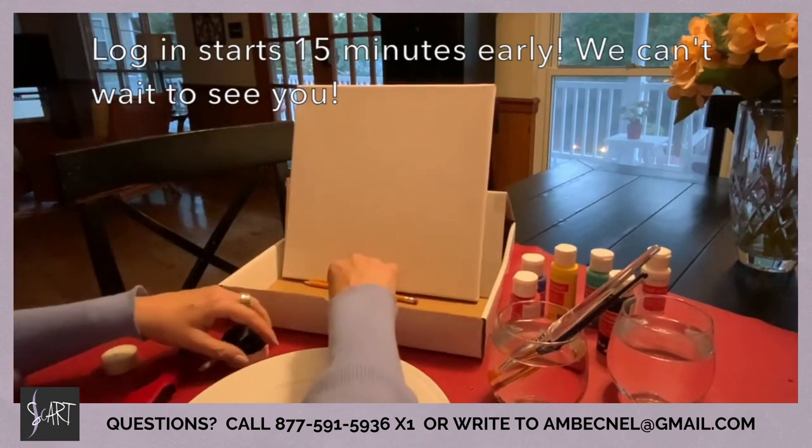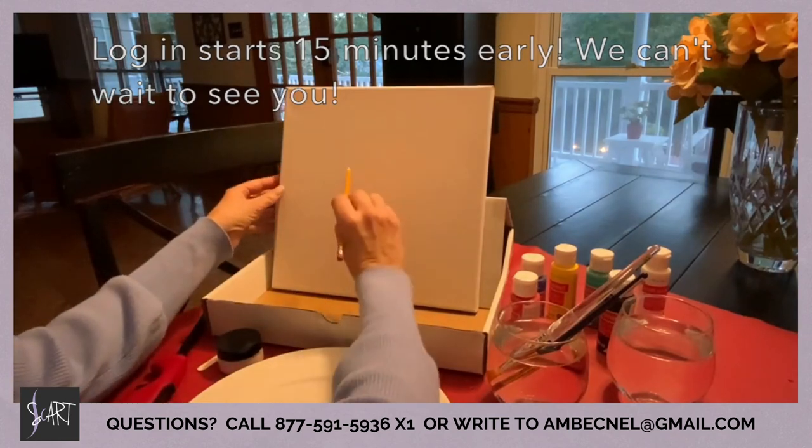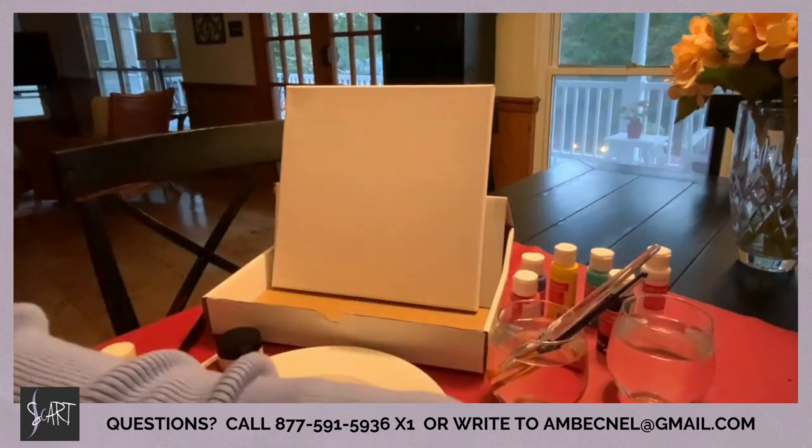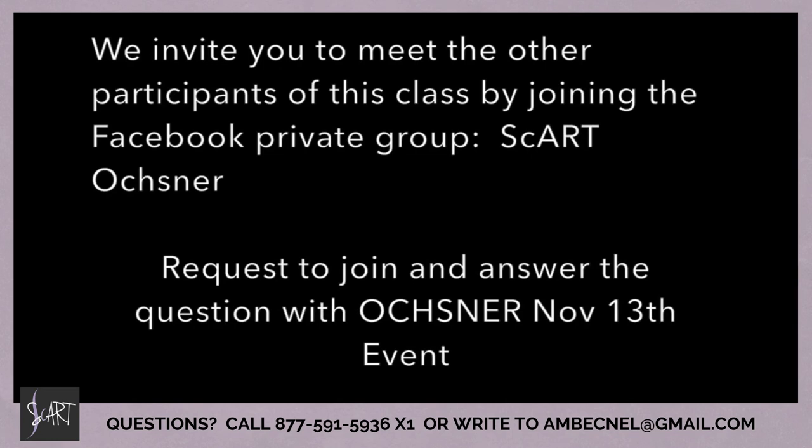We can't wait to get started and we look forward to seeing you at your painting event! We do recommend that you ask to join our private Facebook group that we set up for your group, so that you can introduce yourself to the other Scartists, share your insights and your painting, and just little words of inspiration along the way. See you soon!